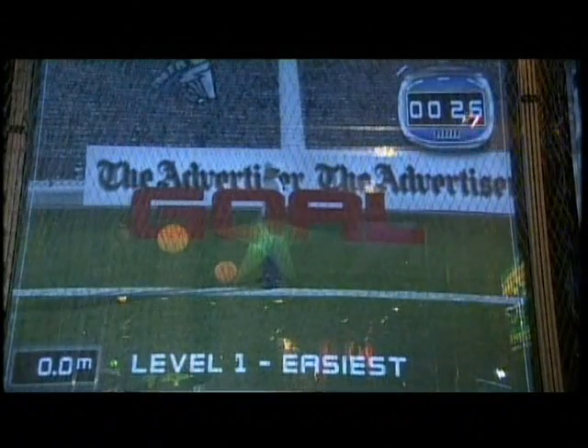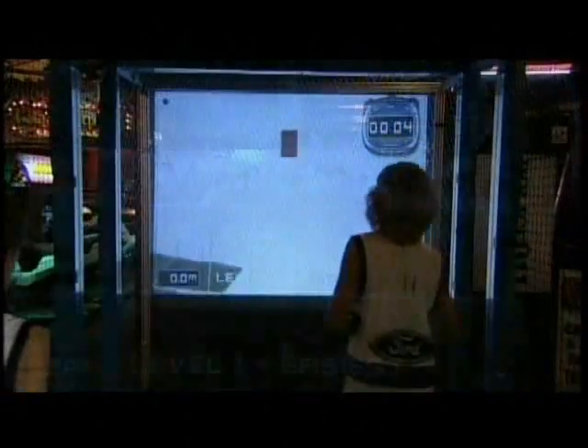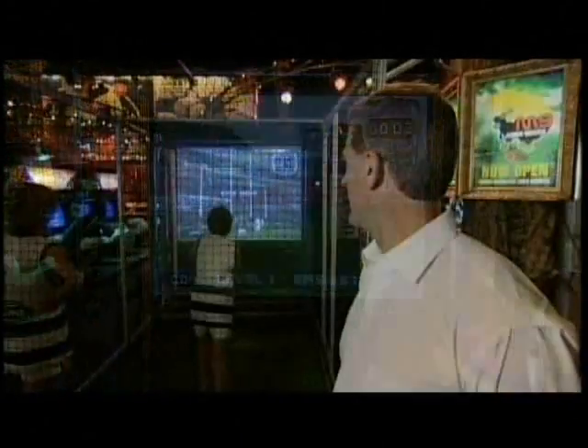If your kick is on target, the ball will soar through the goal post and the umpire will signal a goal. And if it misses, try again.